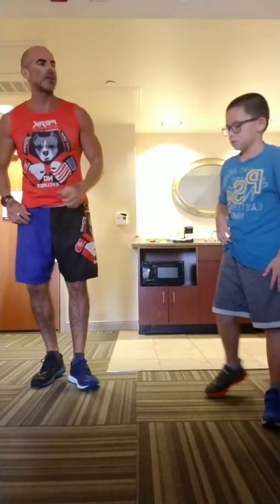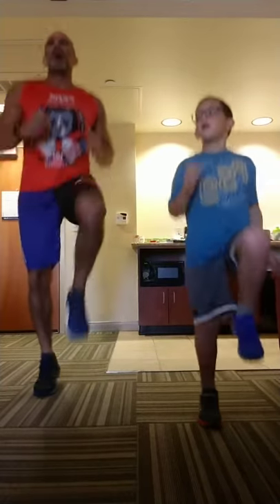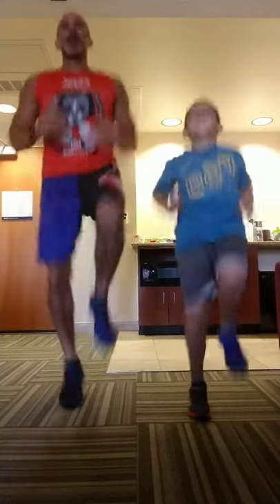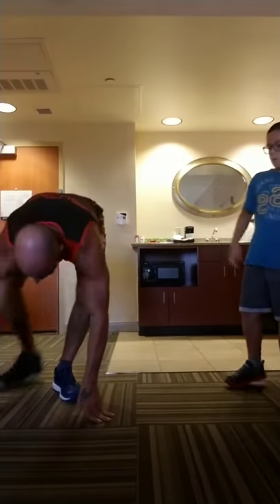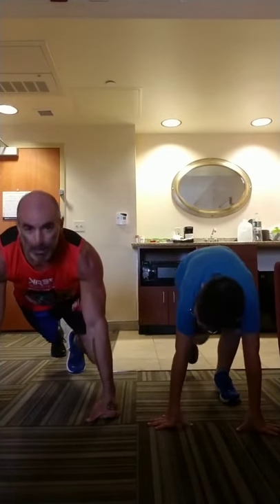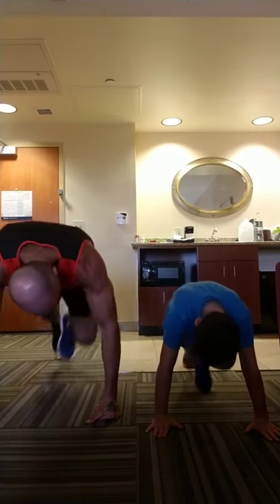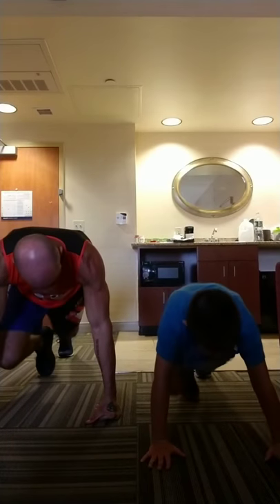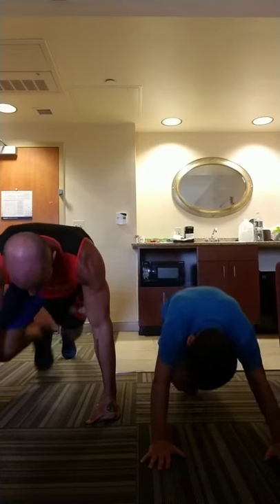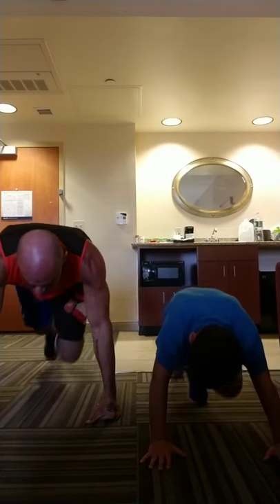High knees — 10 each side, go. Thighs parallel to the floor. Abs tight. Bounce in your step. Right back down for mountain climbers. One leg forward, one leg back, back straight, jump and switch. Bounce in your step — not just dragging your toes. Weight evenly distributed on both feet. Hands out under your shoulders.